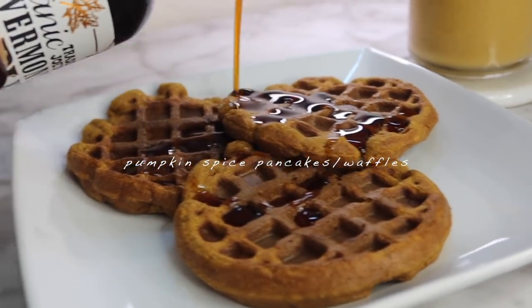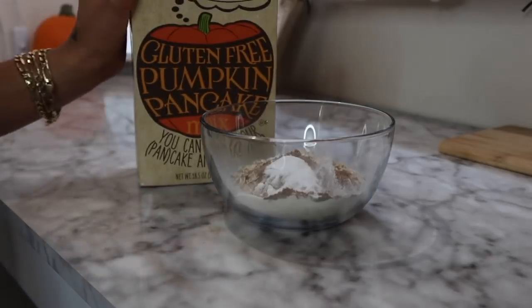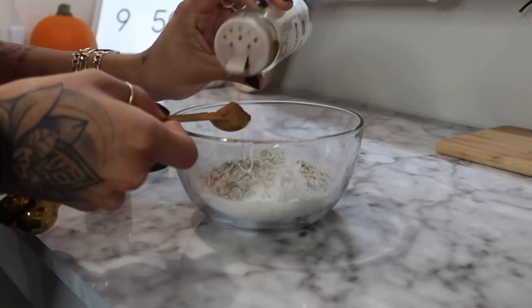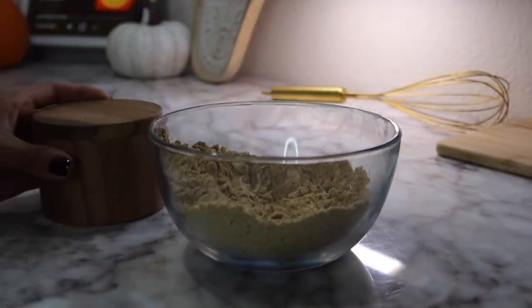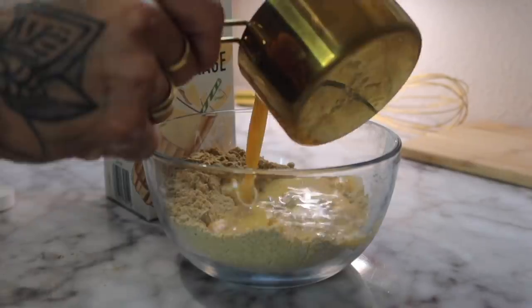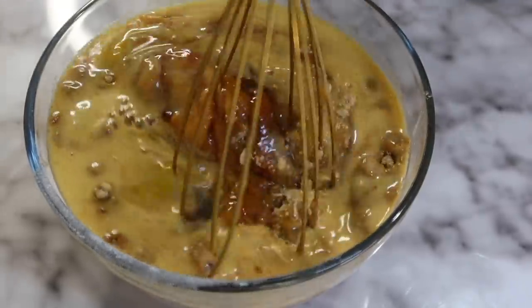Starting off making the pumpkin pancake slash waffles: one cup of non-dairy milk — I use milked walnuts, milked oats, or milked cashews — three-fourths cup of pumpkin puree, two eggs, two tablespoons of maple syrup, one and a half cups of old-fashioned oats, one teaspoon of cinnamon, one teaspoon of pumpkin spice, one teaspoon of baking powder, and one fourth teaspoon of salt.